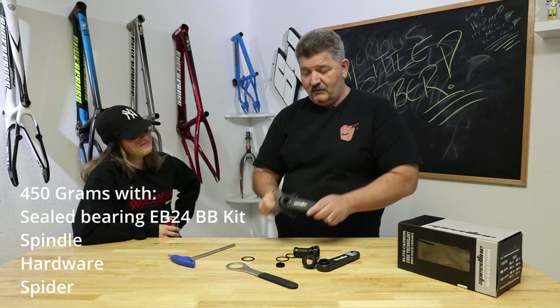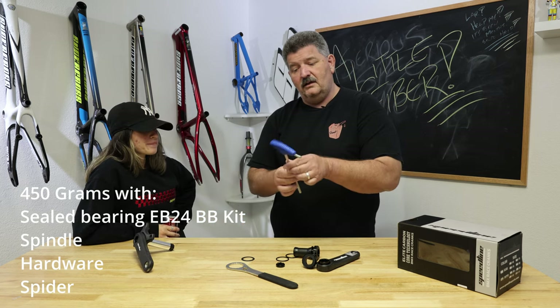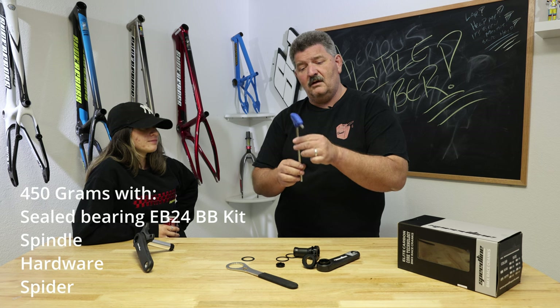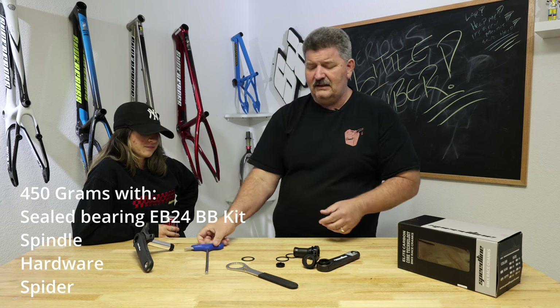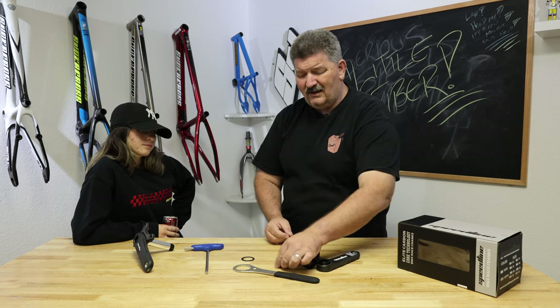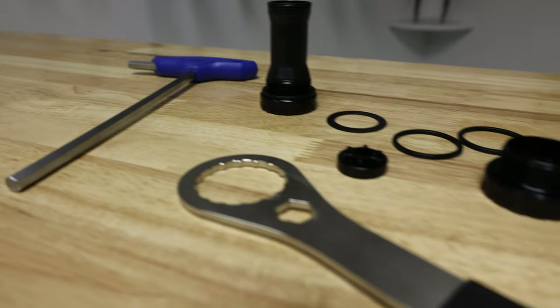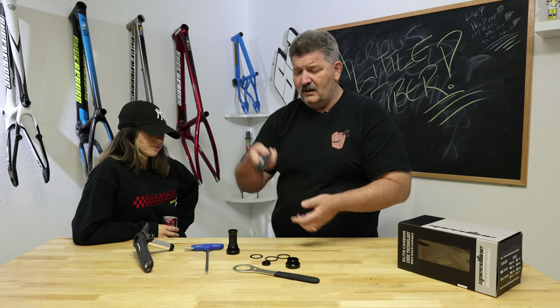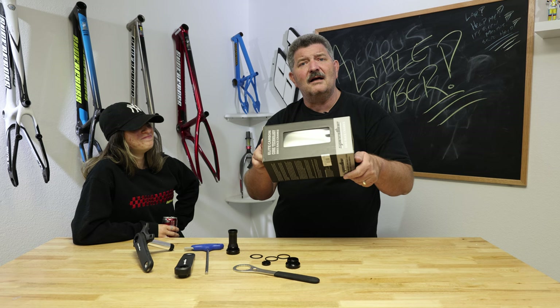So the Speedline Mini Carbon Cranks comes with the Allen wrench that you need — you've got the long arm, you've got the small arm, so you can get nice little leverage, make it really nice and easy. You get the bottom bracket tool to install your bottom bracket, you get the one key release tool, you get the bottom bracket along with all of its nice little spacers, and you get the full set, all packaged up in a nice little box.